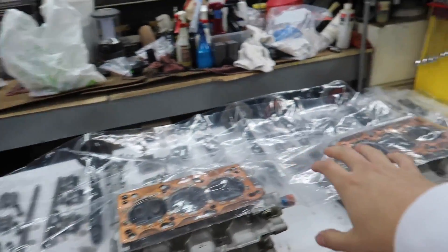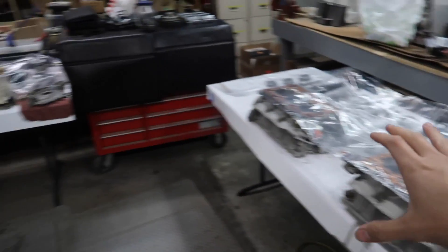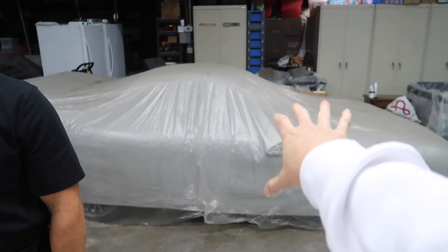The shop is all cleaned up, all the parts are laid out on the table, and the engine is wrapped up for tonight. Thanks so much for making it to the end of the video. Don't forget to subscribe to Adam — he's been teaching a lot of great technical content. We're going to save the assembly video for tomorrow, so don't forget to like, comment, subscribe, and we'll catch you in the next video.